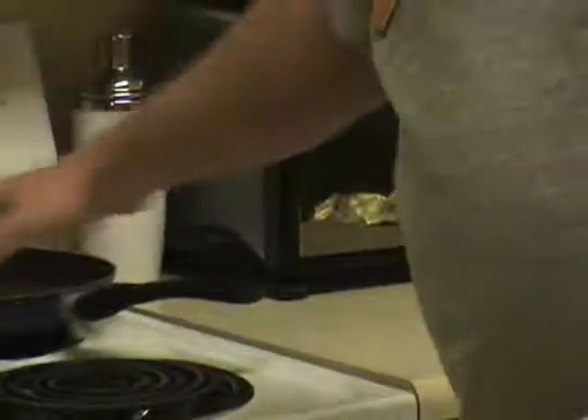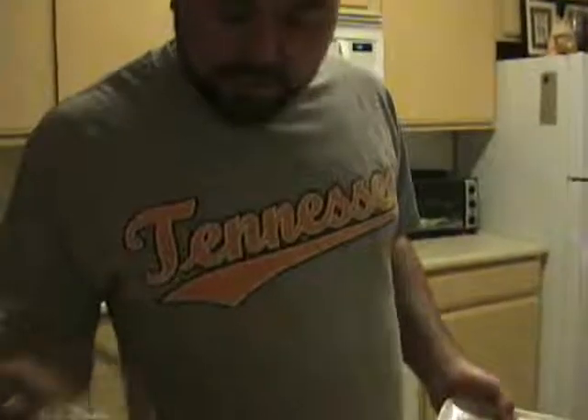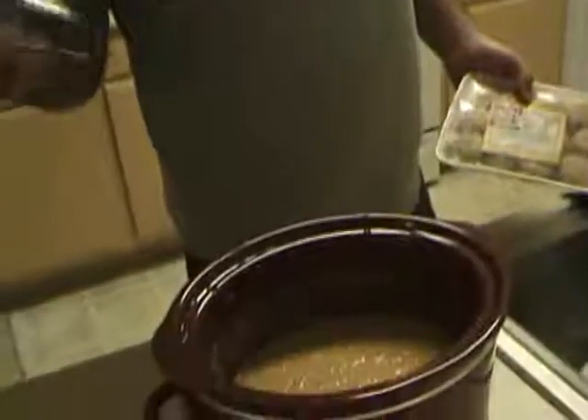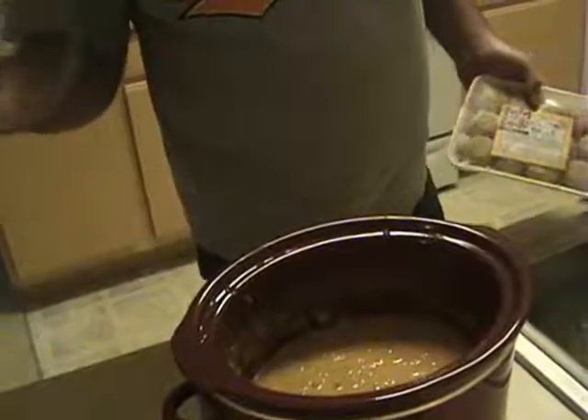Making some brown gravy, going to put that over Cornish hens — it's going to be awesome. And of course, we do have some cheese and ground turkey. I don't even know what they call that stuff, but it's great, everybody loves it. And we're going to eat some of that today — I'm probably going to eat the whole thing myself. It's really good.